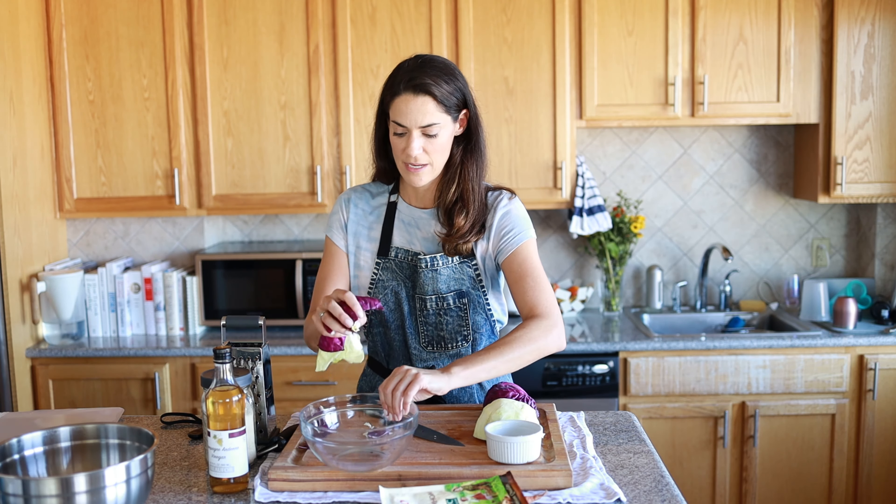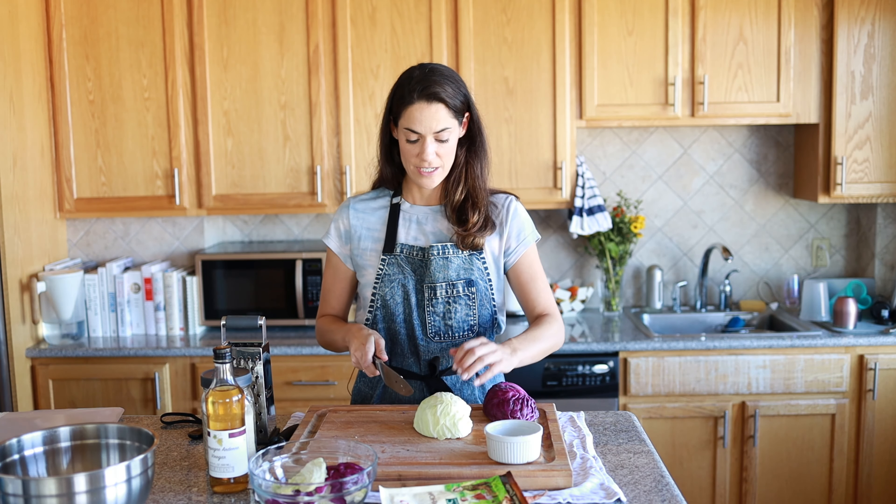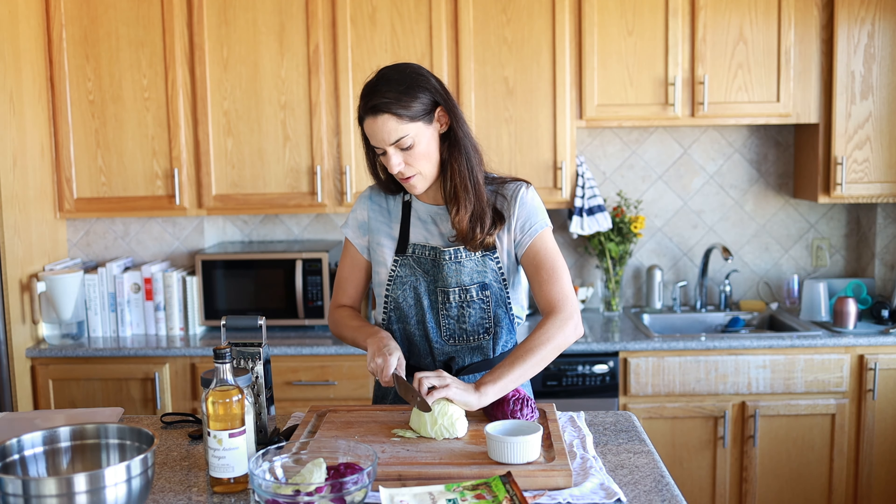Another thing you might want to do is have a waste bowl. We're going to slice this really thin, and that will help it absorb more of the dressing so you can really taste the flavor all the way through.